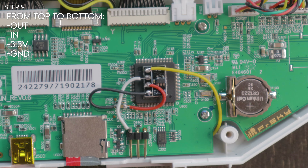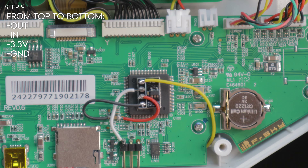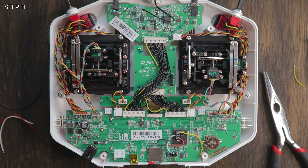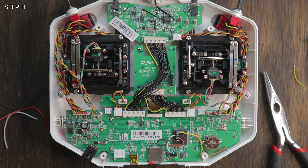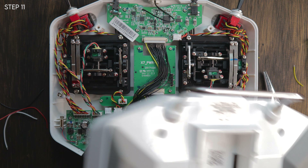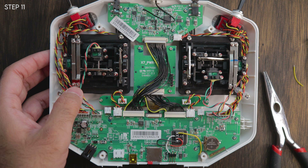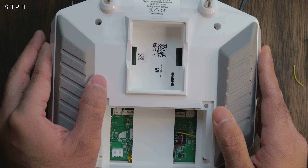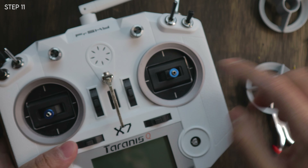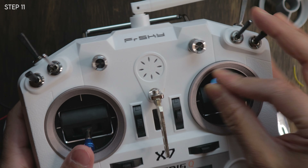Next thing we're going to do is put it back together and do all the settings inside there. To put it back together, be very careful of all these wires — you don't want any wires to be nicked after all that hard work. Go very carefully and gently, trying not to have the wires in that little bracket area. Switch it over and flip it that way, and you have access to your sticks. Move it around to make sure you still have full range of motion and there are no caught ends.